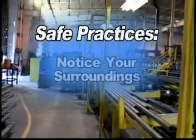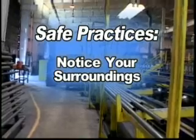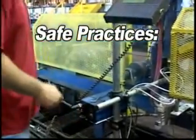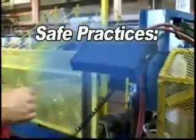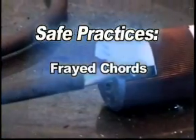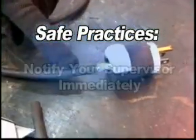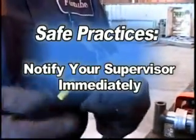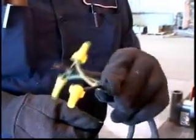Before you begin your run, take notice of your surroundings. Check if your tools are in good and working condition. Look for objects that should or should not be there, like places where yellow safety railings should be or frayed cords in your workspace. If something's not right, call your supervisor or safety inspector immediately so that they can properly assess the situation.